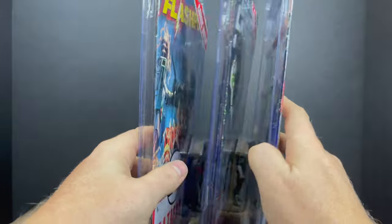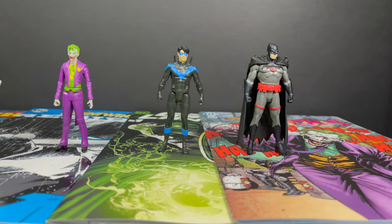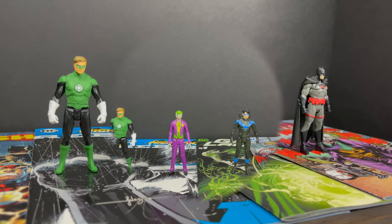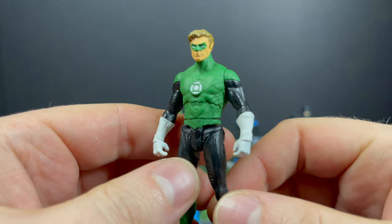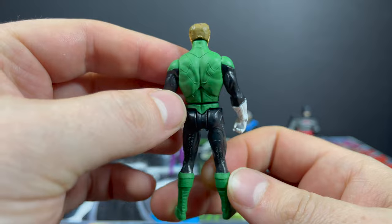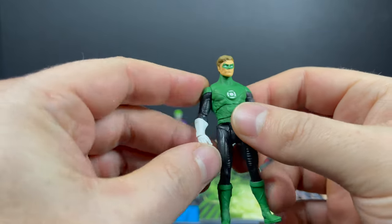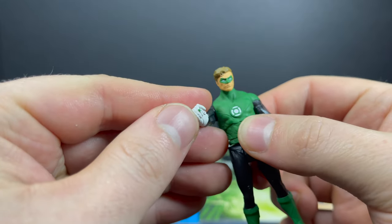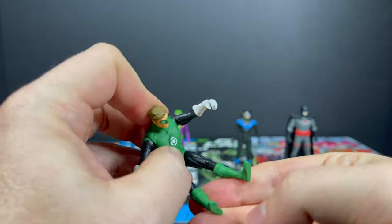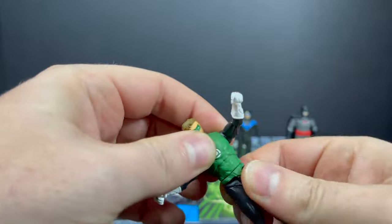So we'll get all these out of the packaging. This is a look at the brand new 3-inch Page Punchers Wave 2 by McFarlane Toys. Thanks so much for always checking out my DC Multiverse videos — if you haven't already, please consider subscribing: old toys, new toys, daily news updates. So we'll check out Hal Jordan first. The sculpt is good if you're into these 3-inch style figures. I did look at wave one — they were okay — but in wave two they didn't really improve upon the formula, and there are no fisted hands.